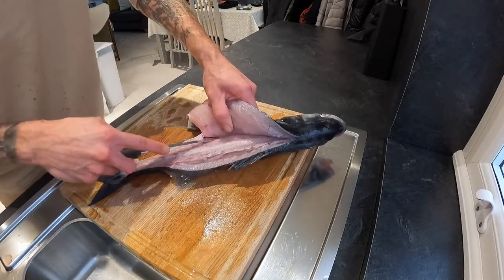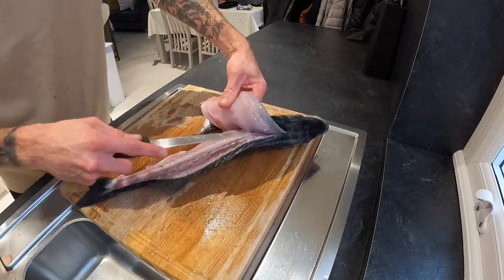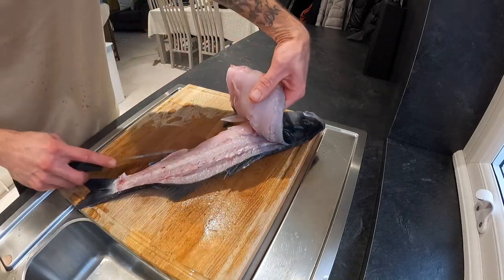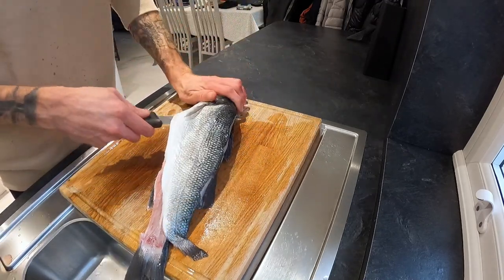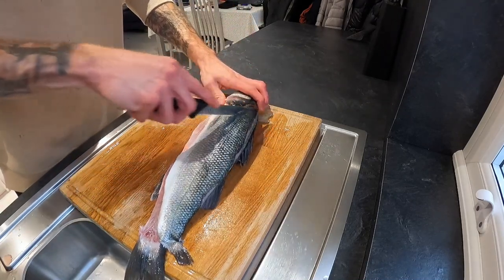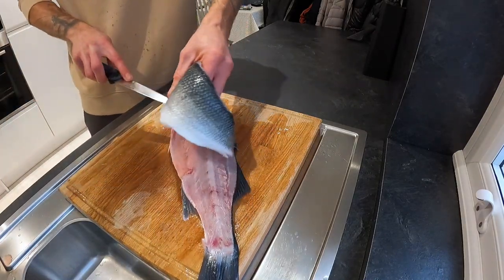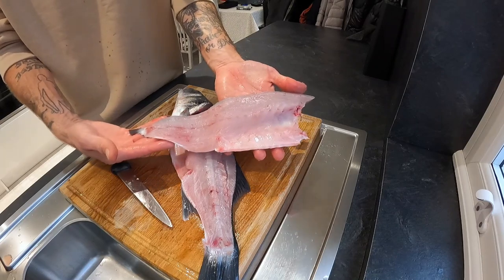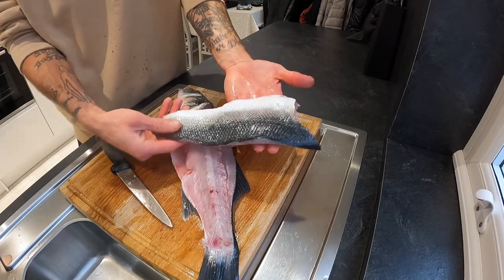Once you get to the top of the fish you'll come towards the rib cage. These bones flex and curve round, so put your knife into the bone, push down into it, and follow that around the rib cage. Then make an incision and go around the top of the head — and there is your first fillet. As you can see, you've left all the meat on there. We'll trim this up afterwards and make that into some lovely fillets ready for cooking.